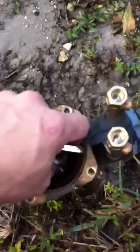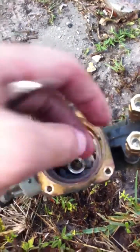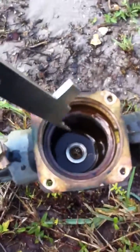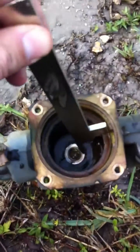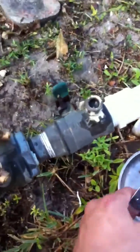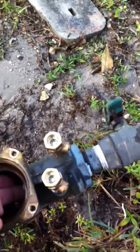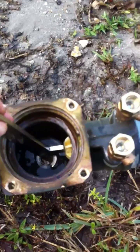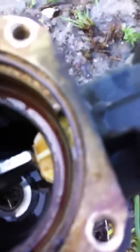Now, just a quick little look on how you're going to use it to get it back in. The way you're going to use it to get it back in place is you're going to stick the pick portion of it down into the hole. And once you've got it in there, what you're going to do is shove the pick down into the hole, and you're going to use this flat part to push the check in there.